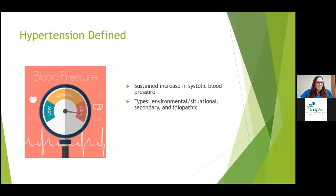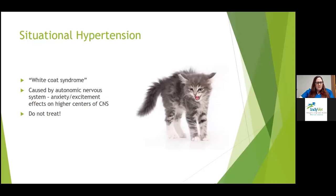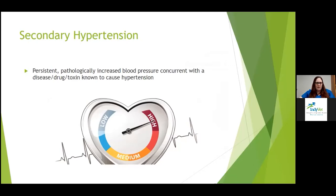Hypertension is defined as a sustained increase in systolic blood pressure. There are different types: environmental or situational hypertension, secondary hypertension associated with other diseases, and idiopathic hypertension in the absence of other diseases. Situational hypertension arises as a consequence of the in-clinic measurement process in an otherwise normotensive patient, caused by the autonomic nervous system from anxiety, excitement, and effects on higher centers of the CNS. It resolves when the physiologic stimulus decreases, and currently there's no justification to treat it.